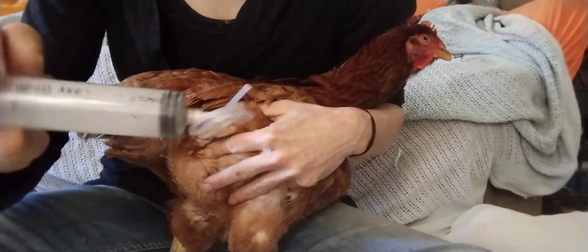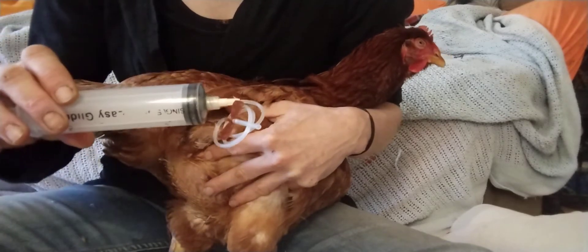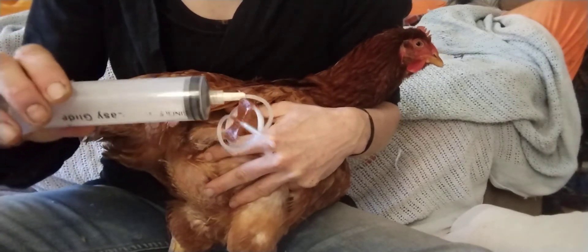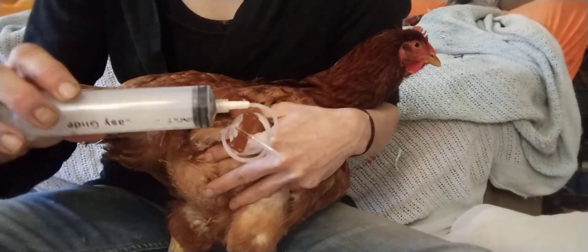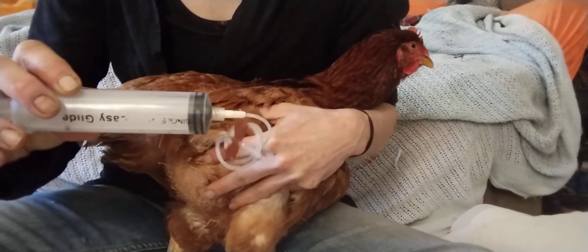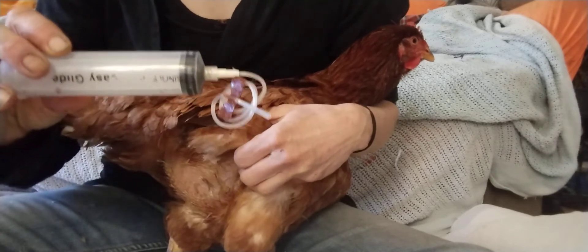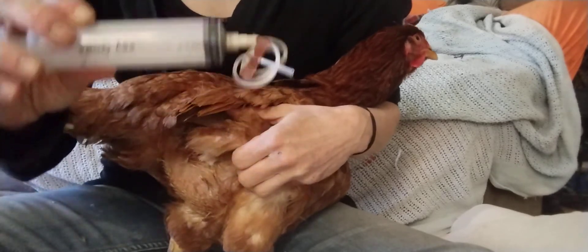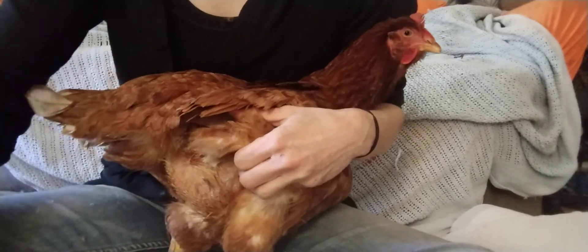First, you want to use an adequately sized needle with a large syringe. The needle should be either 19 gauge (brown) or 20 gauge (yellow). Most countries use this color-coding system, so look for the brown 19 gauge or the yellow 20 gauge.